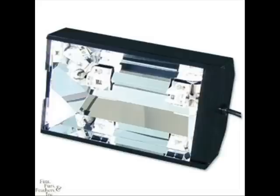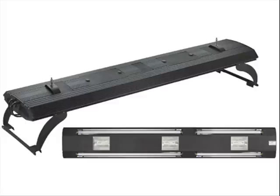Now you need a place to put your bulb and ballast. You can buy a pendant or a hood. Hoods are a lot easier because they come with everything you need, but be aware of the price — a 72-inch metal halide hood system can be up to $1,000.